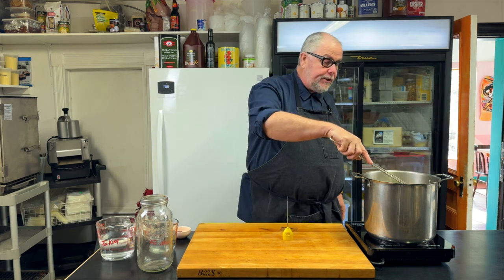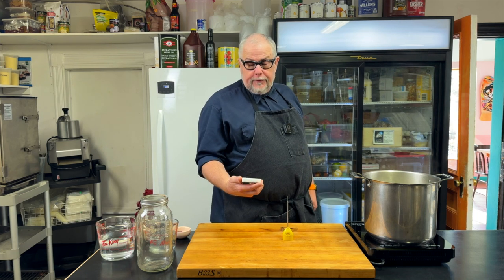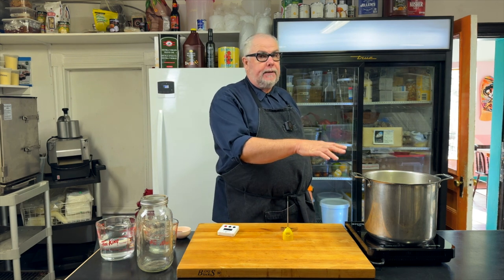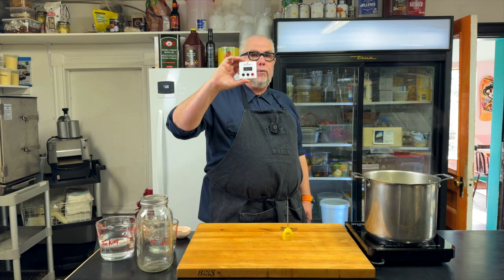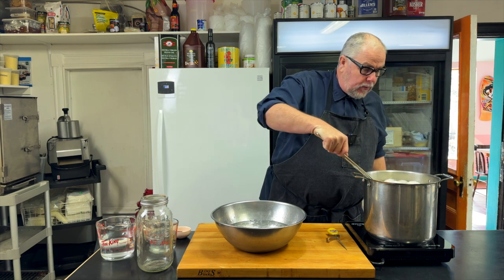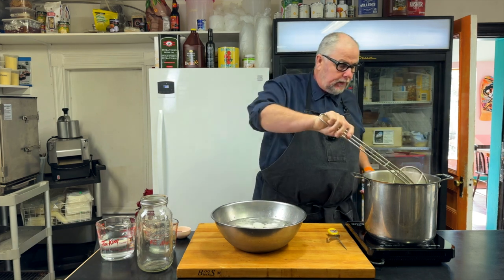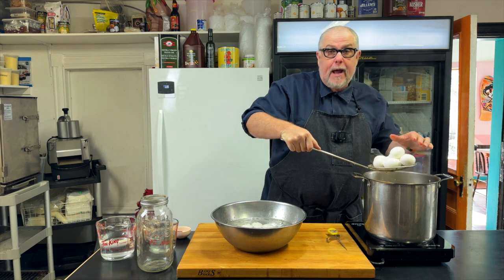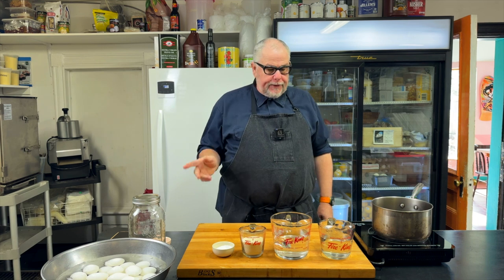I'm going to give a gentle stir, then start the timer for 12 minutes. I'm going to cook these at 85 degrees centigrade, 185 degrees Fahrenheit, for 12 minutes. My eggs have been in here for 12 minutes, so I'm going to rapidly cool them down using an ice bath. While the eggs are cooling down in the ice bath, we'll put together our brine.